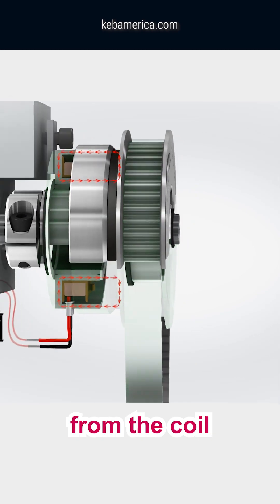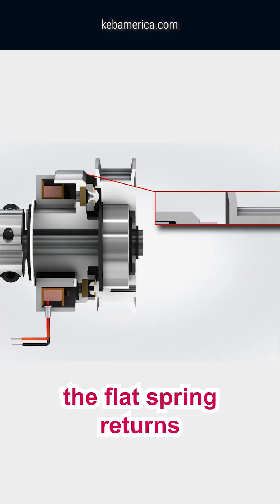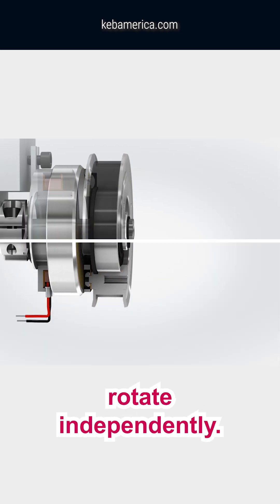When electrical power is removed from the coil, the flat spring returns, and without this friction connection, the two shafts rotate independently.